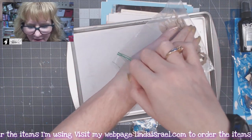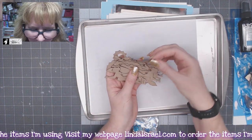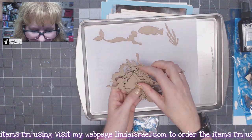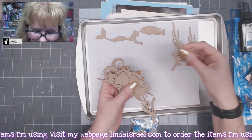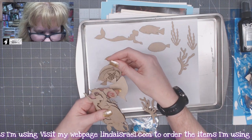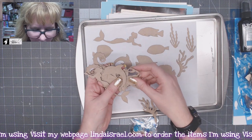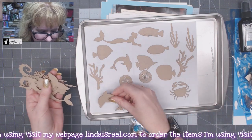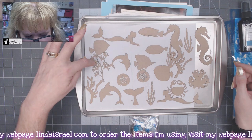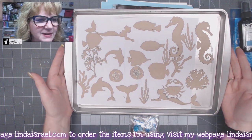You also get a package of chipboard pieces — I have a laser and we laser cut these. You'll get some coral, mermaid silhouettes, little seaweed looking pieces, and different styles of fish. You can paint them with acrylic paint, leave them as they are, or stamp on top of them. There's also a little whale tail. There are about 21 different chipboard pieces that you'll get with this kit.